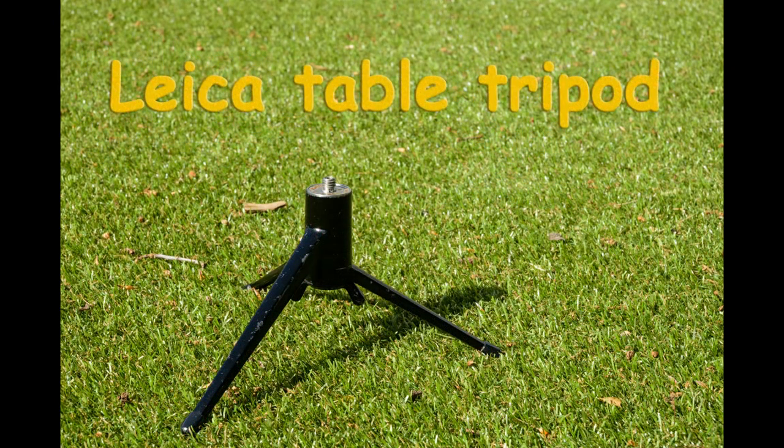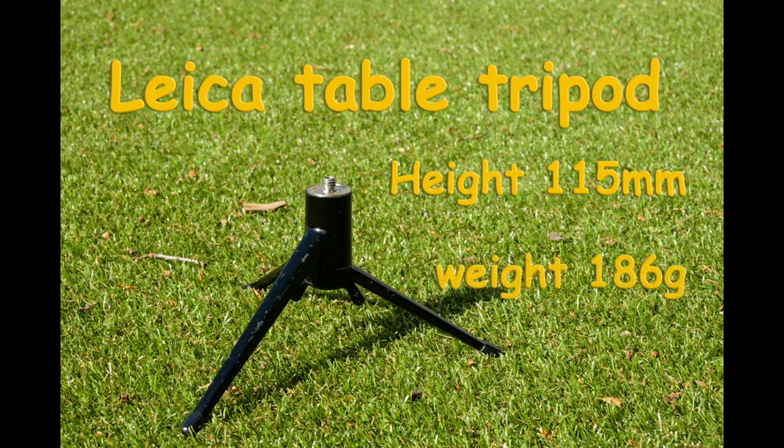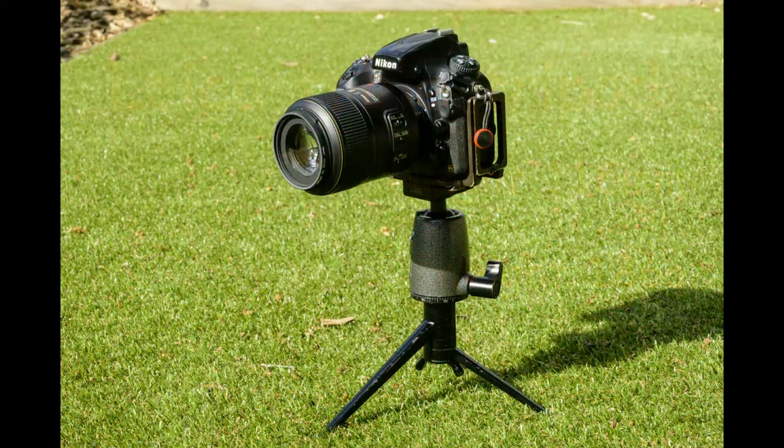Next table tripod up is the Leica table tripod. They work in similar ways — it's that sort of giant wing nut at the bottom that you undo. The legs splay slightly differently between the two, which may be more evident later. This is a fixed 115 millimeters height, depending on the ball and socket head you put on it. And it's a mere 186 grams — a lovely light alternative, though of course it needs a head. If you put a smaller head on, you get a lower working height.